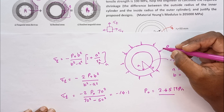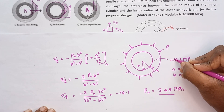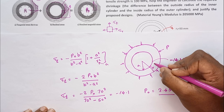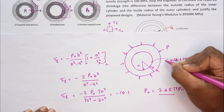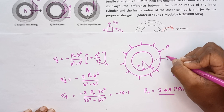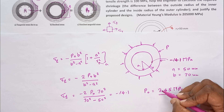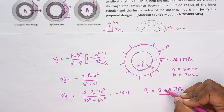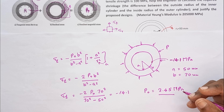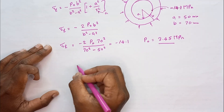Now, to generate the 3.45 MPa interface pressure, we need to find the required shrink fit tolerance delta. We are going to use the shrink fit tolerance equation: interface pressure equals (E × delta / B) × (B² − A²) / (2B²) × (C² − B²) / (C² − A²). Here A equals 50 mm, B equals 70 mm, and C equals 80 mm.